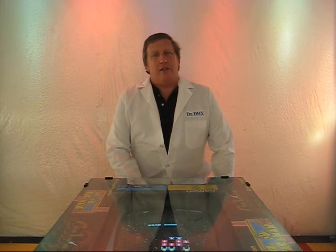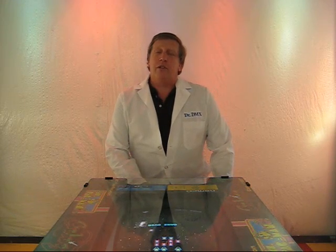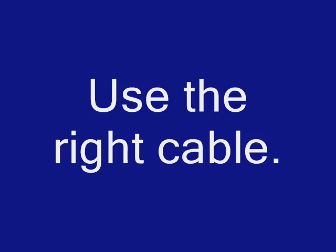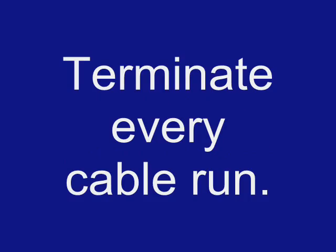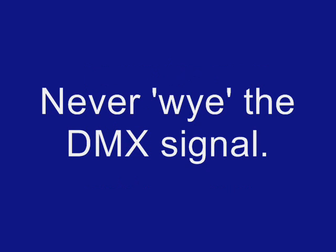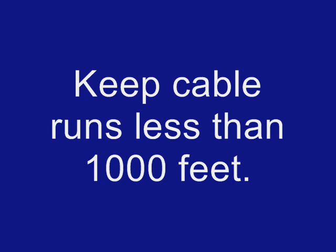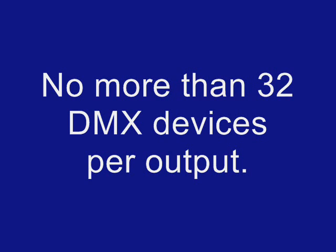At the beginning of my videos, I like to list the rules for healthy DMX 512: use the right cable; terminate every cable run; never Y the DMX signal; don't tie DMX common to earth ground at multiple locations; keep cable runs less than 1,000 feet; and no more than 32 DMX devices per output.